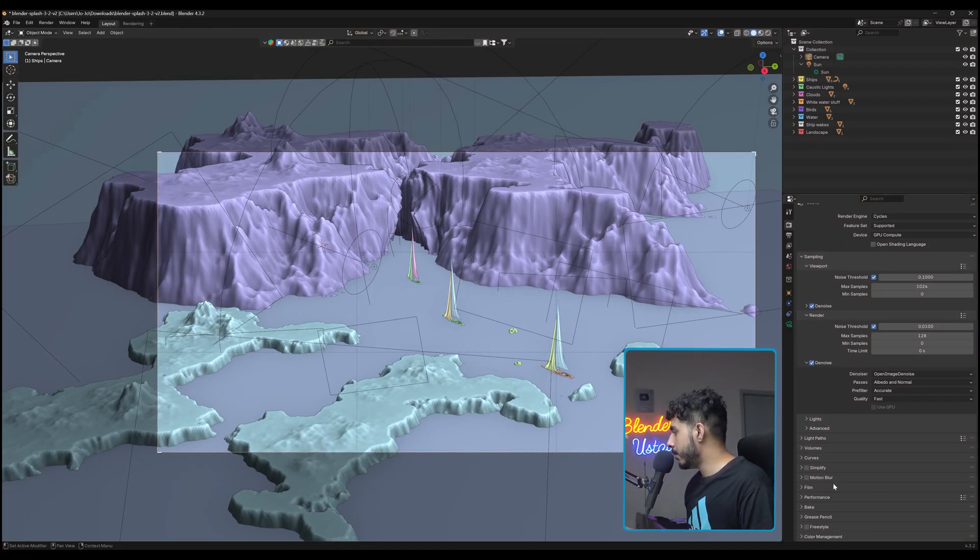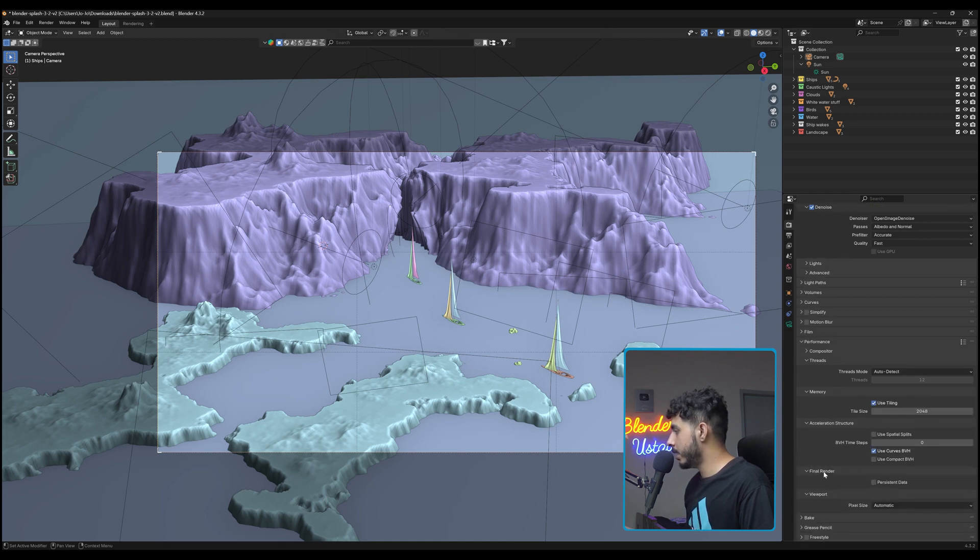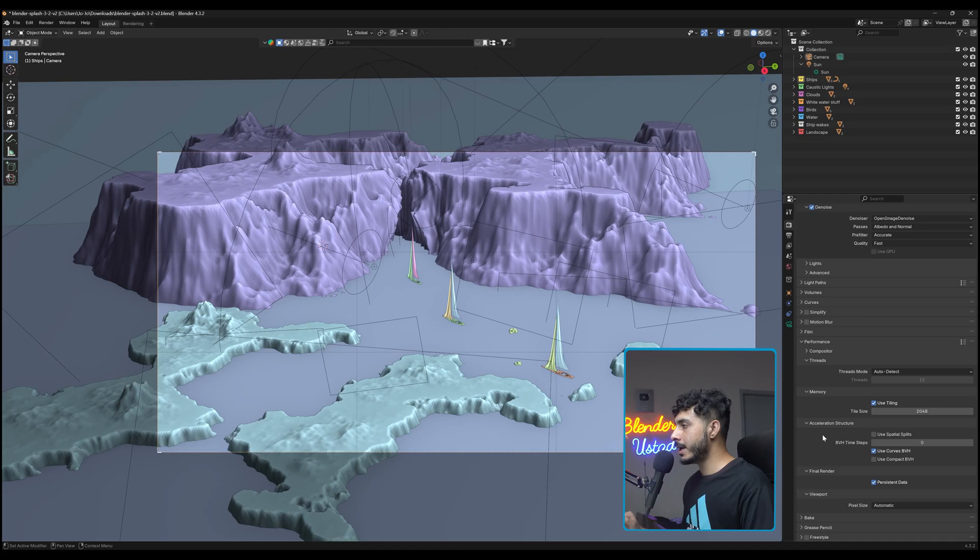The fourth tip is about rendering animations. Blender renders each frame one by one and recalculates everything from scratch for every frame, which is not necessary. Go to Performance and scroll down to Final Render, where you'll find a checkbox called Persistent Data. Enabling it makes Blender do all the calculations once and then reuse that data for each subsequent frame, which saves a huge amount of time on animation renders.